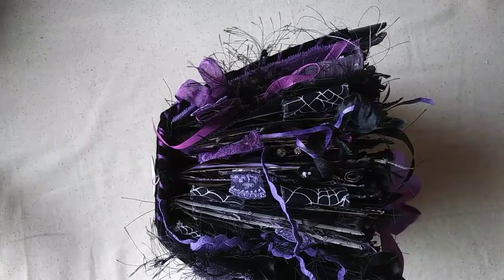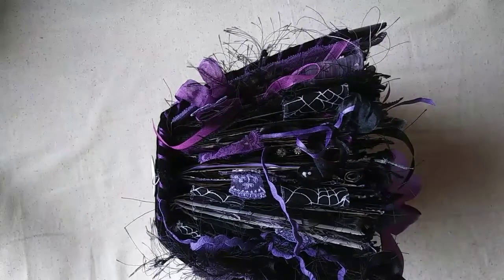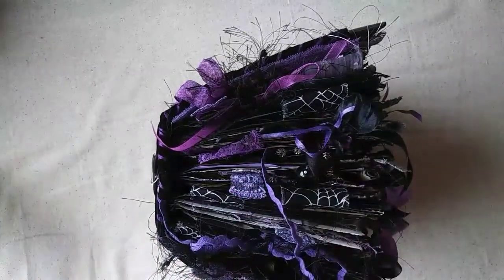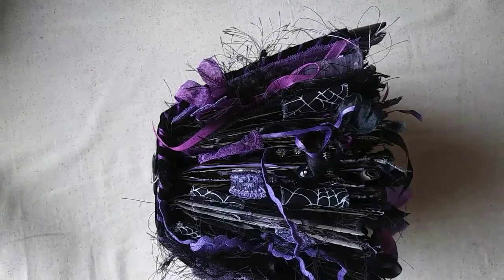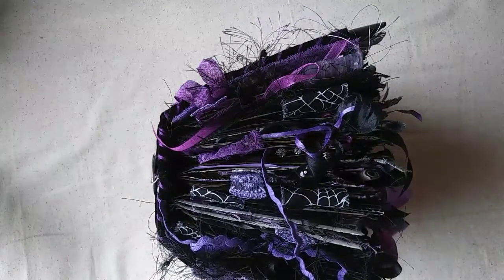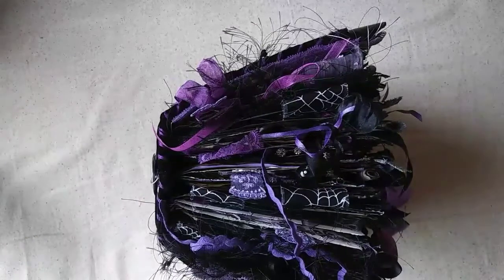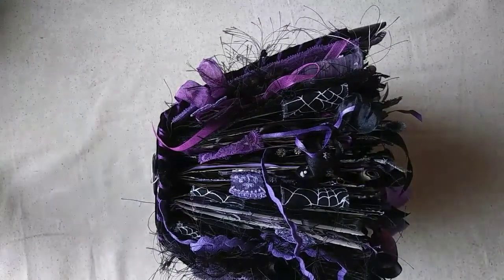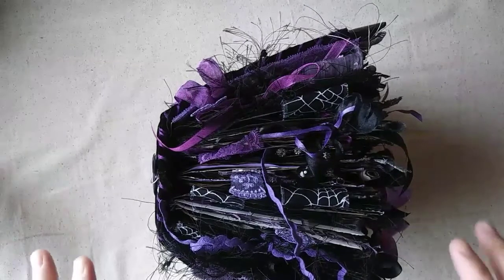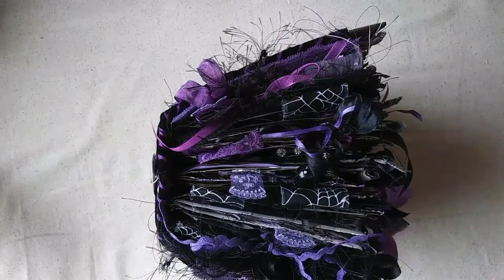Hello everybody, I hope you guys are having a wonderful day. I am back with the last and final part of the flip-through of this very chunky Creatures of the Night journal that I made for April, or Pink Odd Bird, for our personal swap. I want to thank you guys for hanging in there with me — I know these have been some really long videos. As always, if you have any questions or comments please leave them down below.